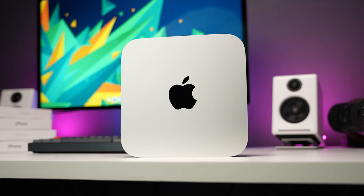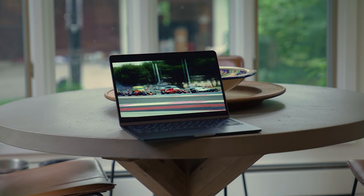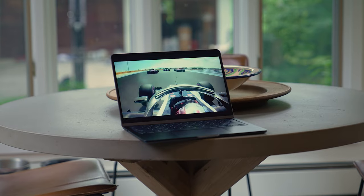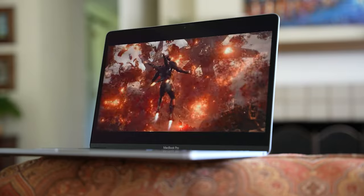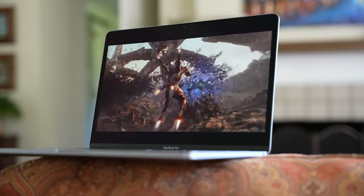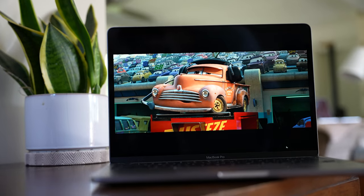One more reason why the M2 Mac Mini may not be the best option for you: portability. It's going to be more expensive to get a MacBook, but something like the M2 MacBook Air, the MacBook Pro, or even the M1 MacBook Air are all great options. You'll get a lot of the same benefits the M2 Mac Mini gives you, but in very light and portable devices with excellent battery life.